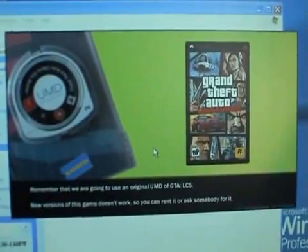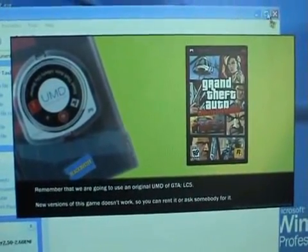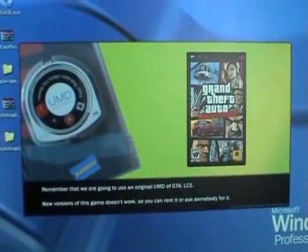Remember that we are going to use an original UMD of GTA Liberty City. New versions of this game don't work, so you can rent it or ask somebody for it.